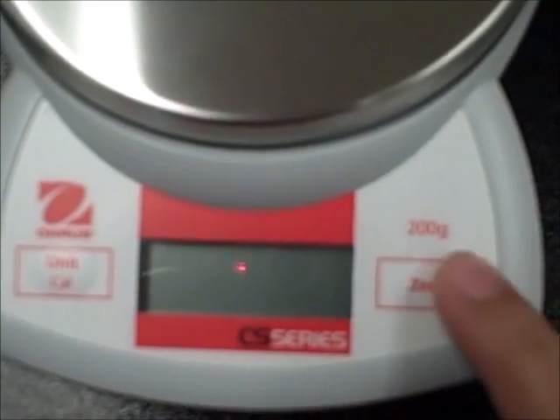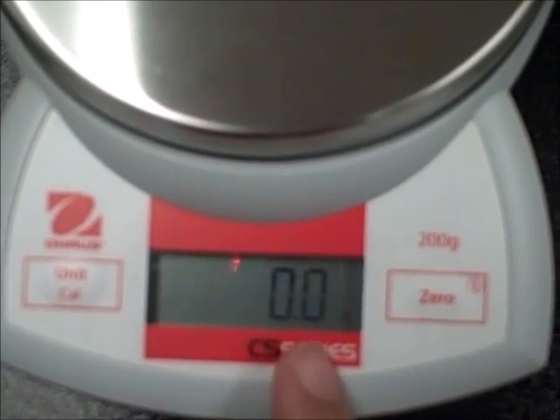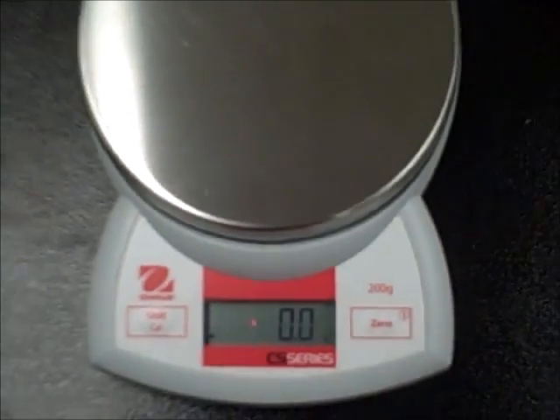To turn on your digital scale, you'll just hold the zero button down. You'll see a bunch of eights, and then it should come to 0.0 grams. This lets you know that the balance is ready to use.